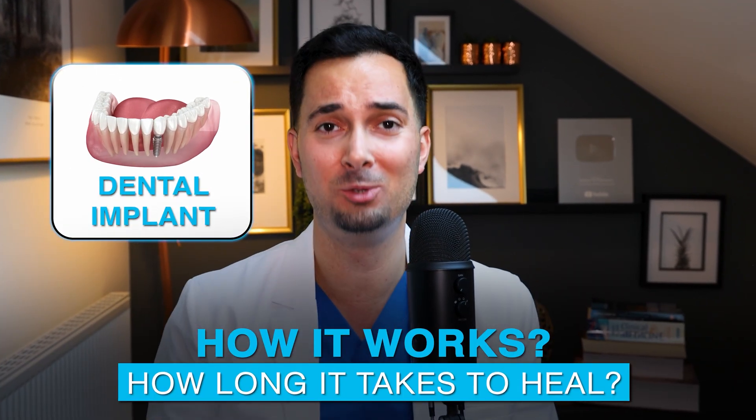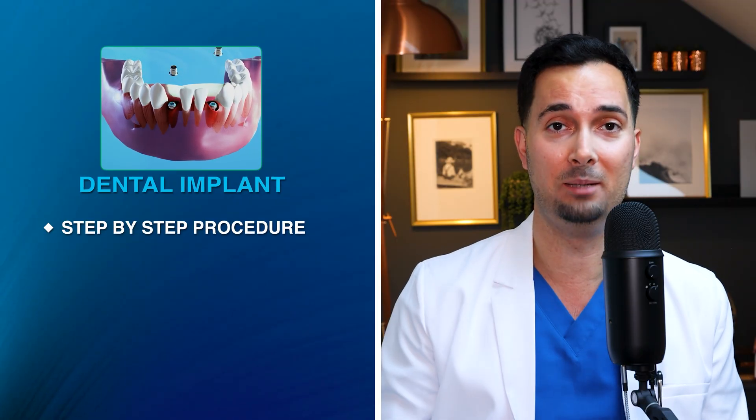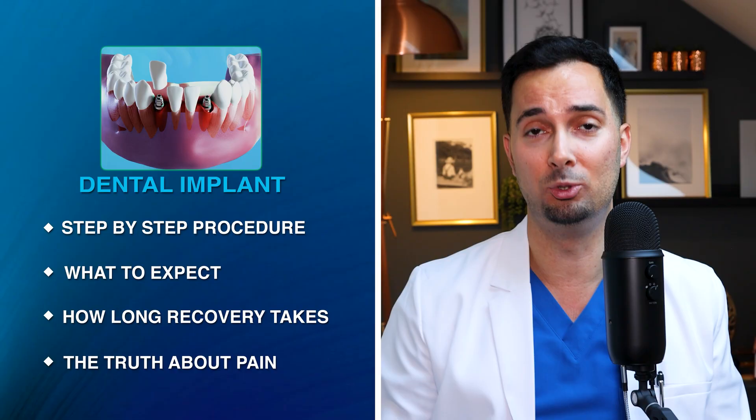So you're thinking of getting a dental implant but you're not sure how it works or how long it takes to heal. In this video I'm going to break down dental implants — the procedure step by step, what to expect, how long recovery takes, the truth about pain and loads more. So if this is something that interests you, sit back, relax, let's dive in.